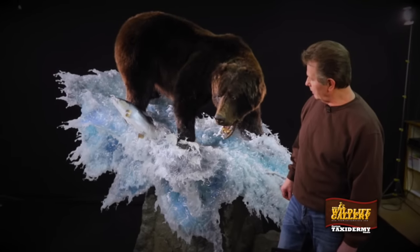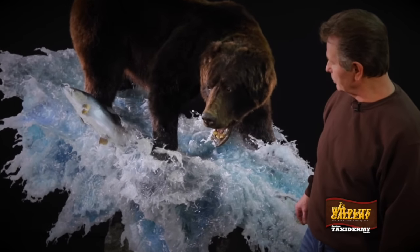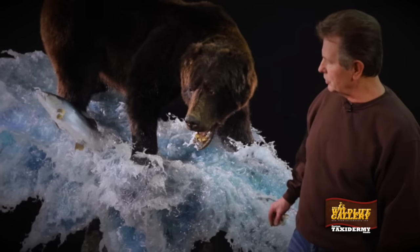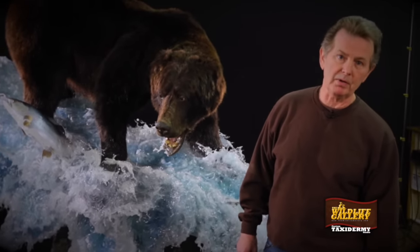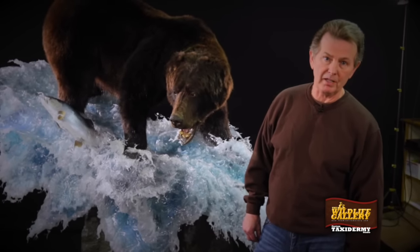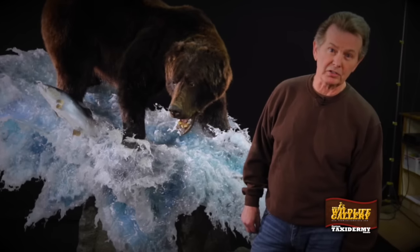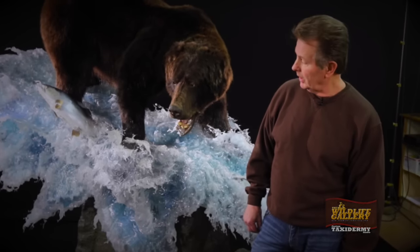The bear overall has got a pretty good look to it. You just walk around and view the piece. The idea is to do water expression pieces that the gallery wants to do, to give the viewers something that they haven't had in the past. It kind of changes it up, makes it look a little more artsy than just a bear with a water scene. And that was the whole idea of this concept — to give it a little more flair.